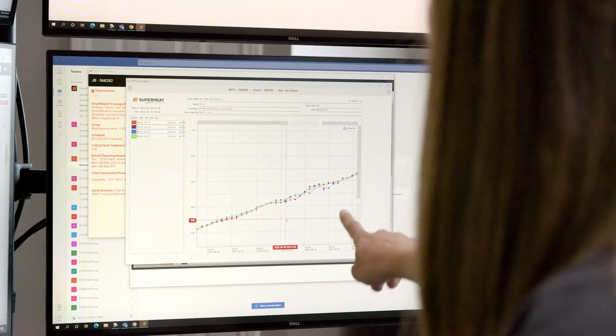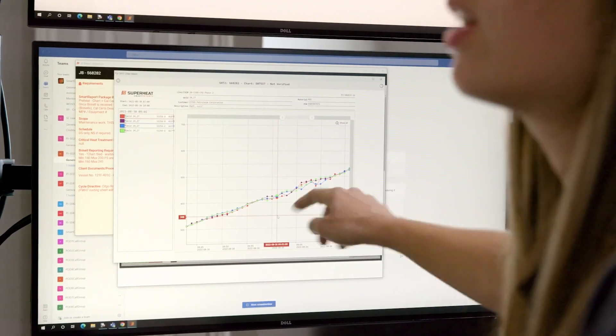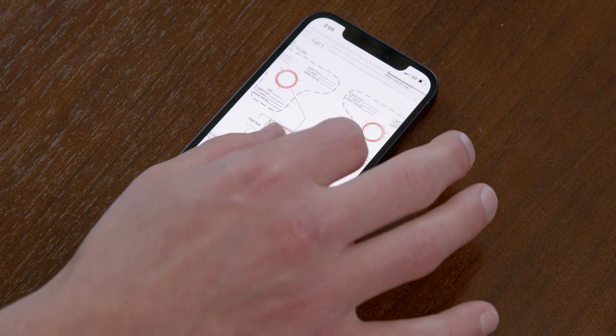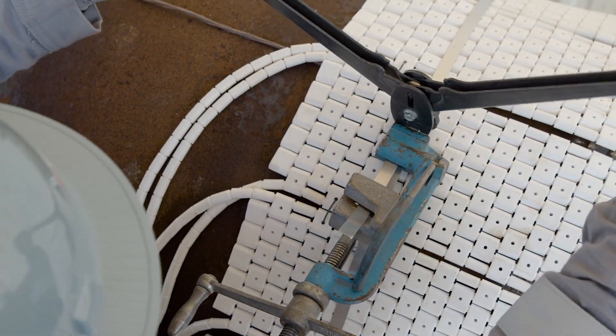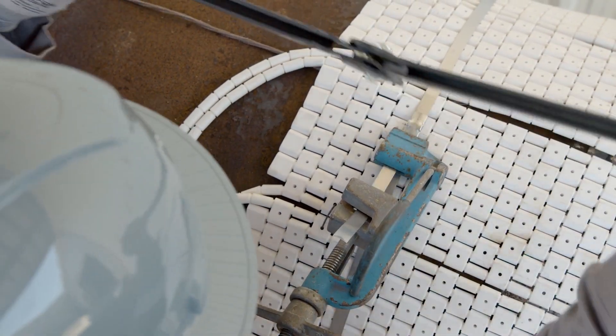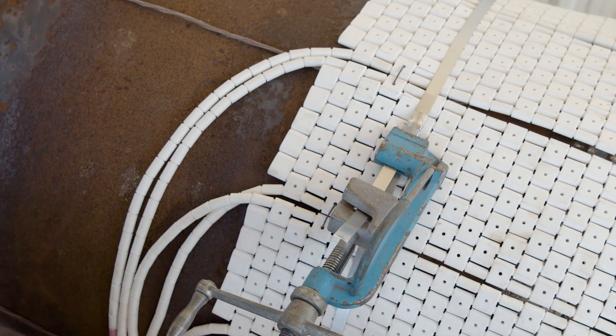Weld preheating applications must be executed within strict uniform minimum and maximum temperature ranges and follow code specifications, which are dependent on the material's composition and thickness. These ranges may also utilize fabrication codes to provide exemptions for post-welding heat treatments.